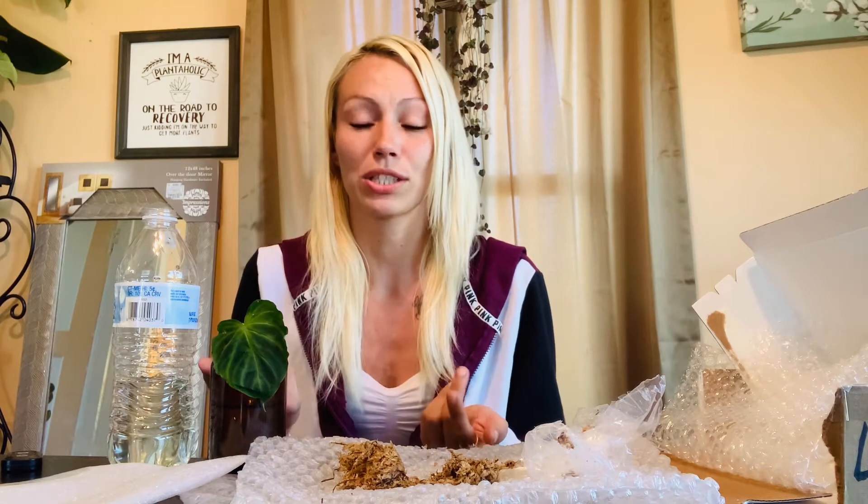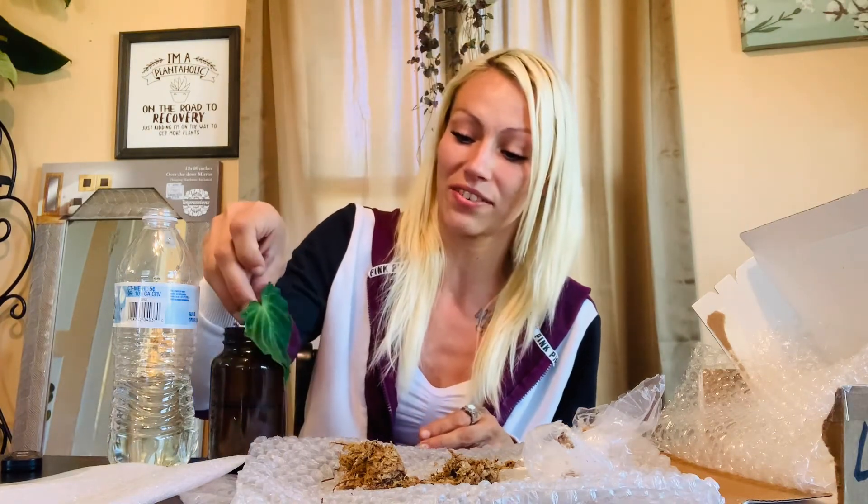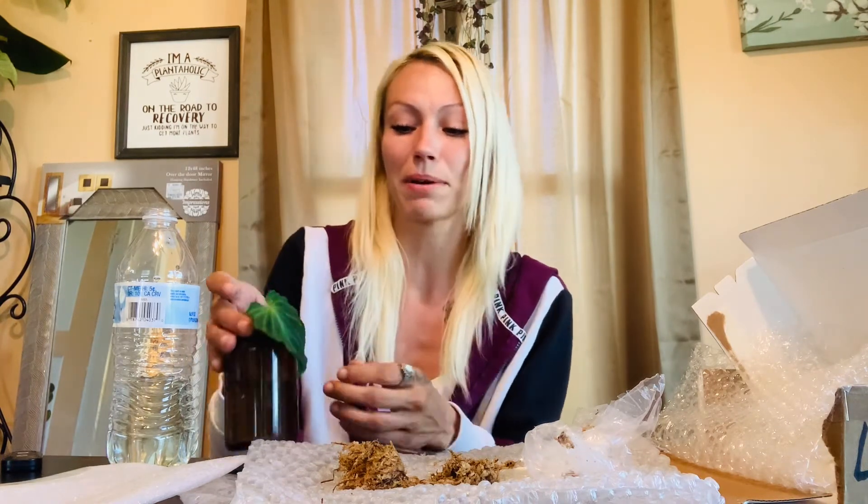Worm castings is the best way to fertilize this, which I already use. Worm castings, and then add a moss pole as soon as you start seeing some growth. These are lower light tolerant, so you don't have to worry about having these in bright lights. I'm definitely going to have this little guy in my room after I get him rooted and established a little bit more. And if they start to droop, they're unhappy — and that's all I really know about the varicosum.